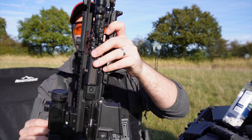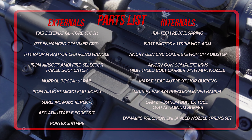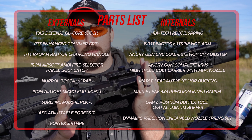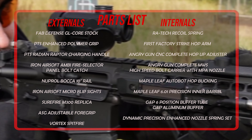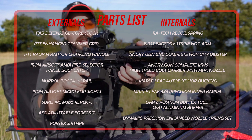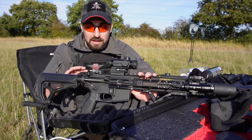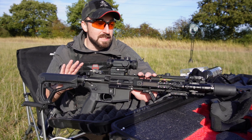I have revamped this from tip to toe, head to butt. Everything on it is pretty much different. We have — I think this is a Fab Defense GL Core stock. We have a Magpul BTS grip, new charging handle, ambidextrous fire selector, new bolt catch, new front rail, running a tracer with a 3D printed shroud on. I've done the barrel, hop, hop arm. The only thing I haven't done is change the trigger system. Everything else, including the buffer, is pretty much custom. So it's not reflective of the original.